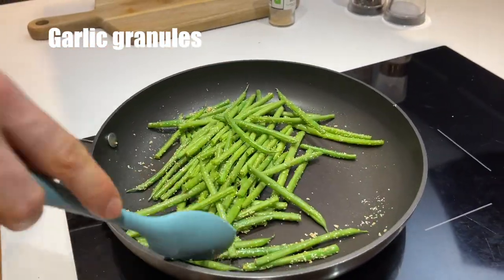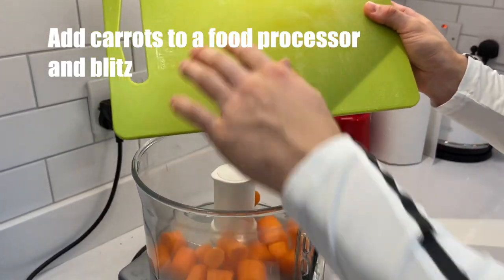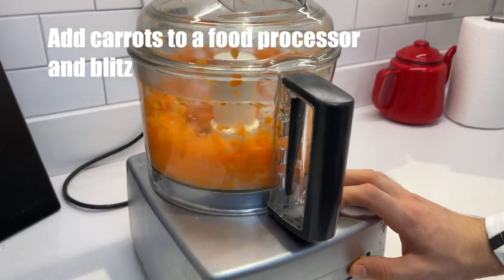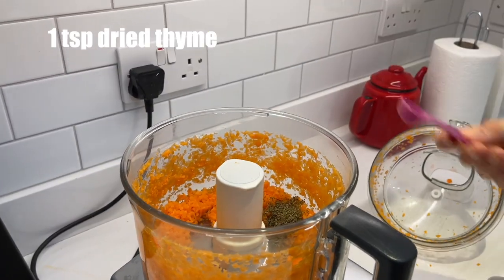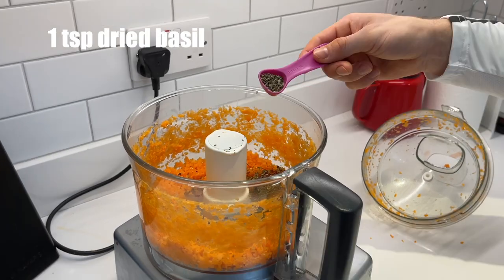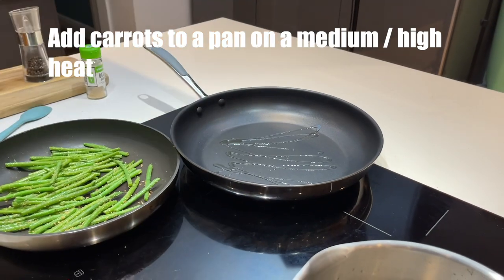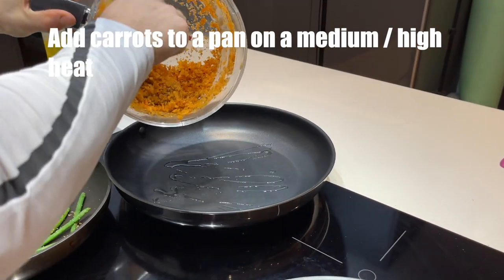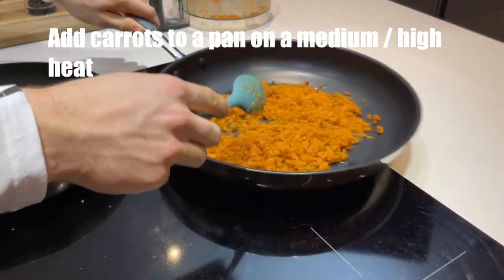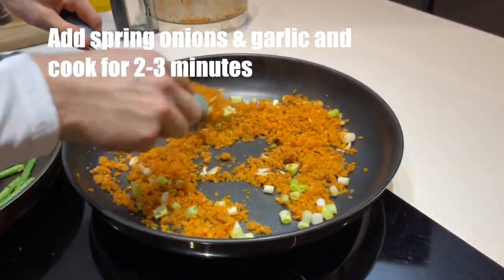Now I'm going to start preparing the next meal. Firstly, bring a large saucepan of water to the boil. Add the carrots to a food processor and pulse until they are finely chopped. To the carrots, I added a teaspoon of thyme, a teaspoon of crushed chilli flakes and a teaspoon of basil. In a large frying pan on a medium to high heat, I added a splash of olive oil and added the carrots to the pan. Keep stirring until they begin to soften, then add the spring onions and garlic and keep stirring for another couple of minutes.